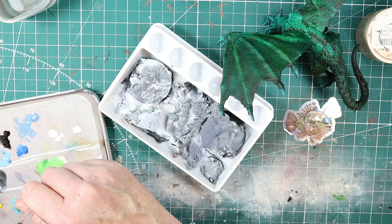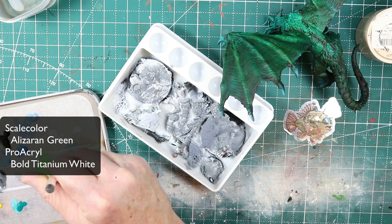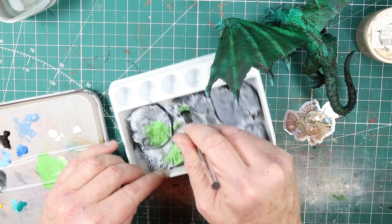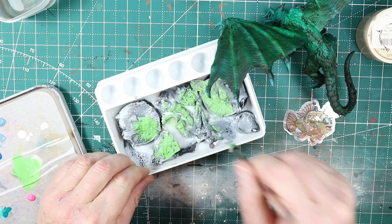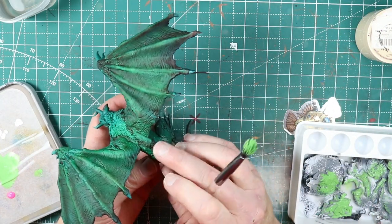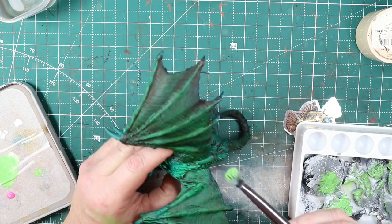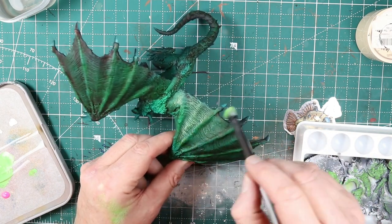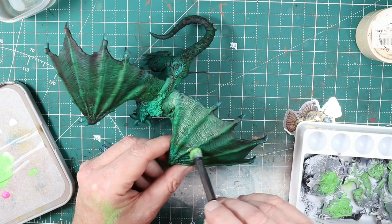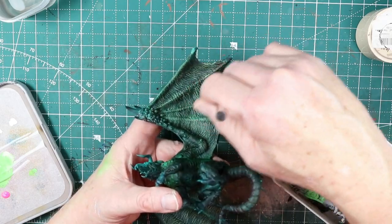Here you can see where I'm at before I start moving on to the next step, which is dry brushing to really pull the highlights back out. I put my paints on the wet palette — I'm not afraid to have slightly damp paint and brushes — and I'm using dry brush scrubbers. When I first start dry brushing after loading up the brush, I test out on my hand and then on a less visible spot on the model because I want to make sure I don't have the brush overloaded. I've learned the hard way to check on the model so you don't end up painting versus dry brushing.